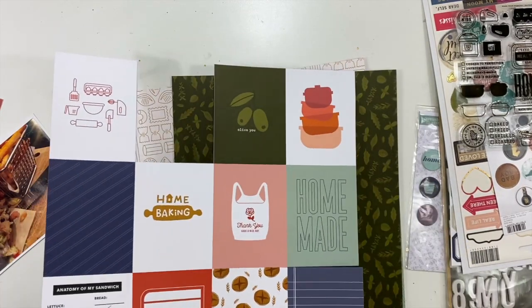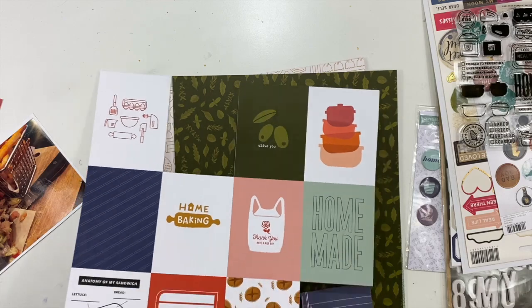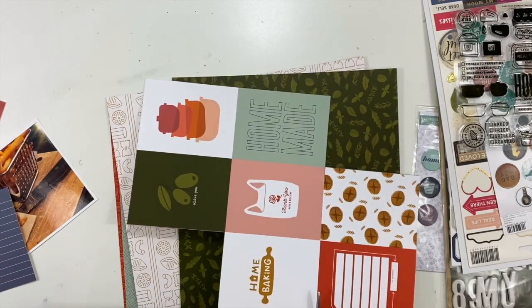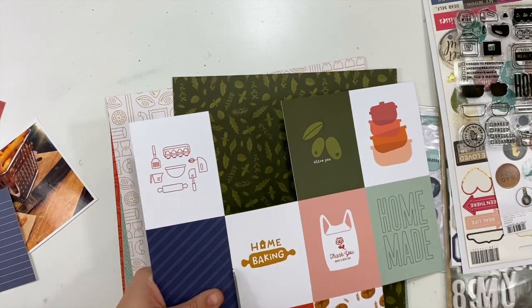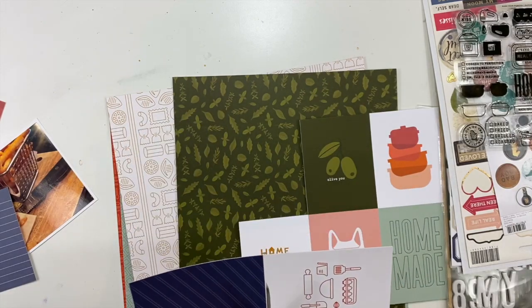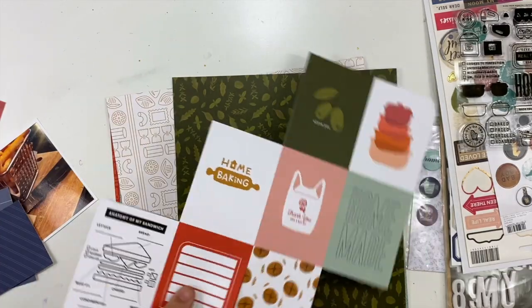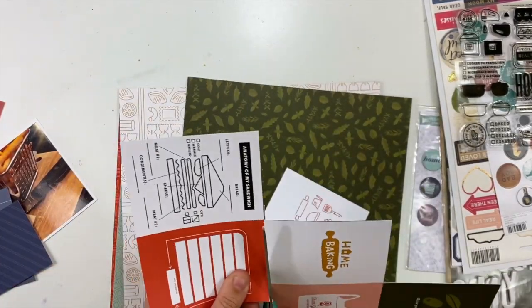I am going to cut some of the three by four cards that I can use in my layering. The one that's red I'm going to use for my title and my journaling. I'm not going to have a ton of journaling on this page, and I am totally okay with that because I don't have a ton to say for this particular photo or story.